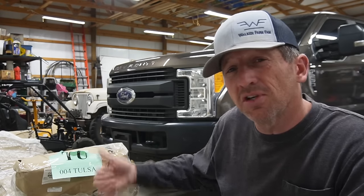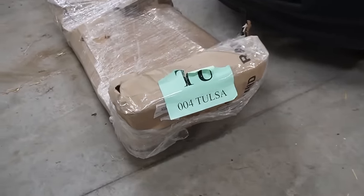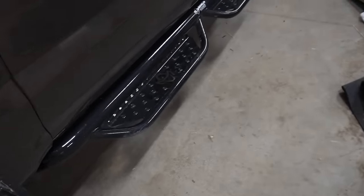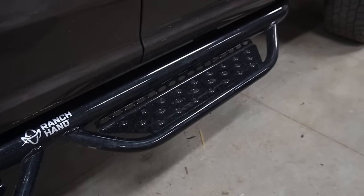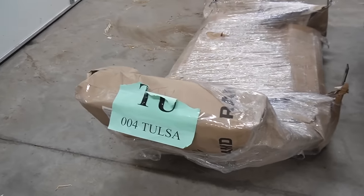One grill guard will cost you less than a thousand dollars and will last for years to come. So let's get to it. I'm going to show you the grill guard I picked out. This is not sponsored — this is a product I purchased. It is a Ranch Hand grill guard. I am a big fan of Ranch Hand. They make a heavier gauge product. I also have the Ranch Hand steps on my truck as well, so it's going to match.